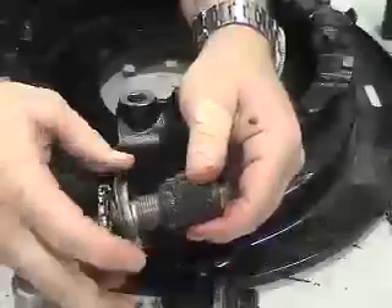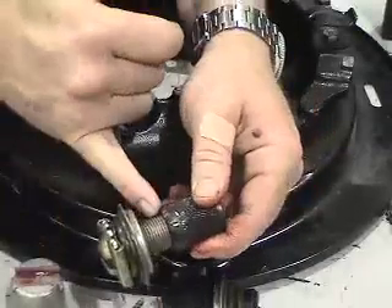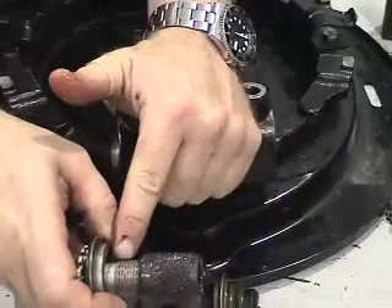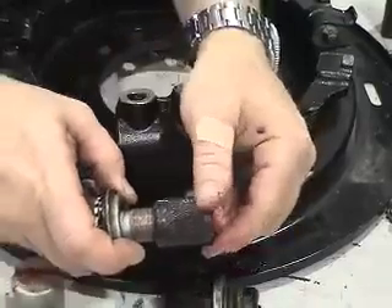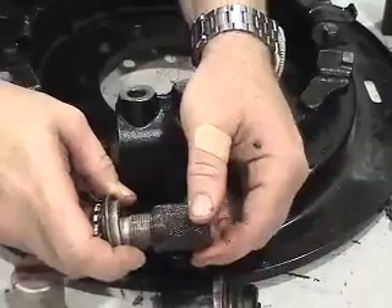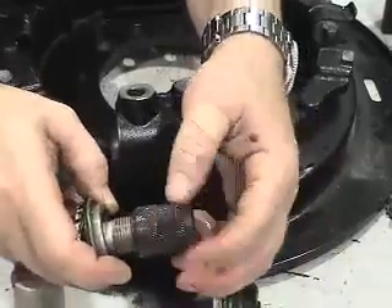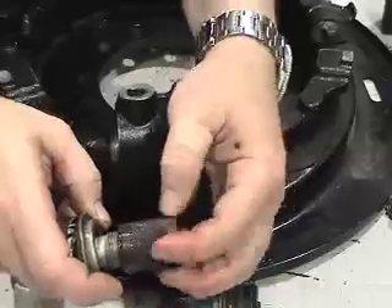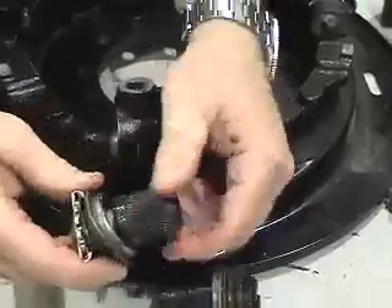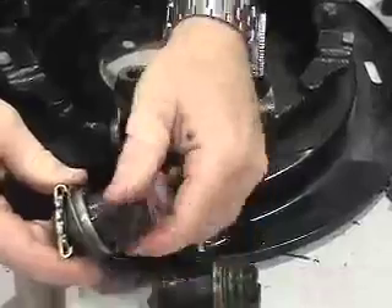Once we've cleaned and lubricated the adjusters, we want to make sure that the anti-corrosion material has not come off and rust is forming, as it will just cause it to seize prematurely. You can see the adjuster portion just threads right on. We've put a new seal in place, so we're going to wind this in on both the adjusters.